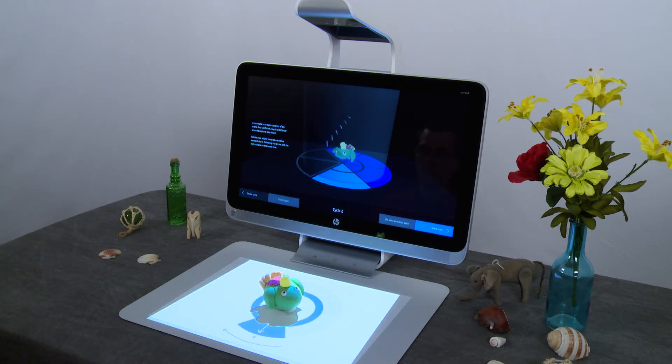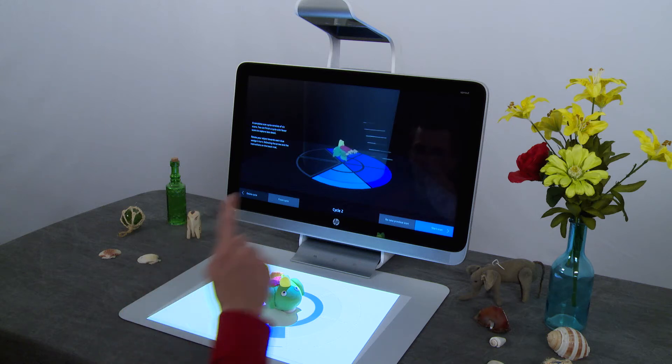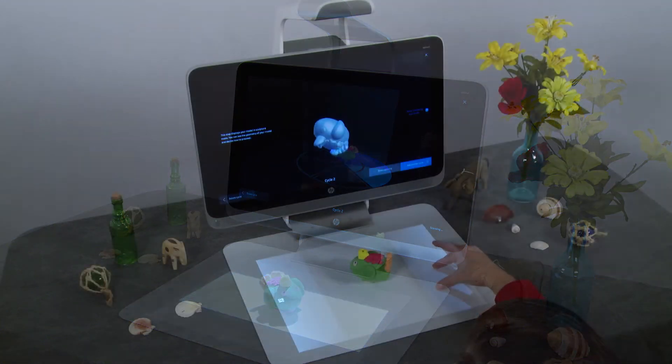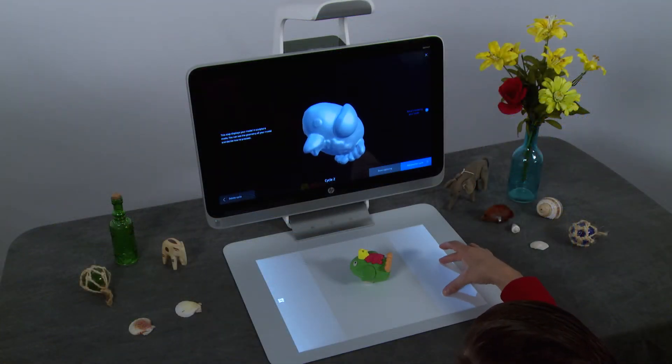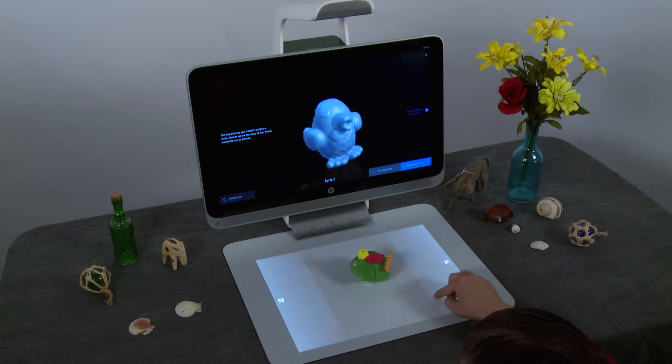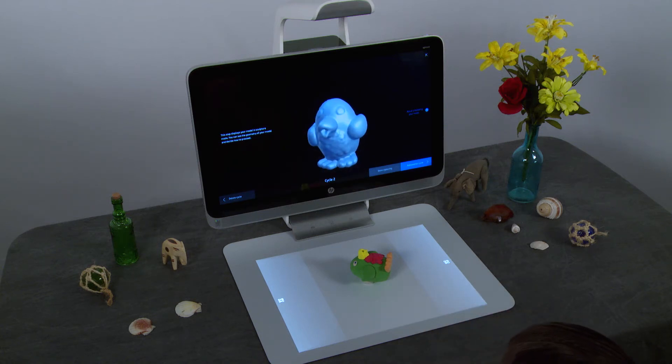The scan might not display what you want on the first try. Press the Retake Previous Scan button to rescan. After the scan cycle is complete, preview your object again. In this mode, you can see the missing surfaces using the model preview.